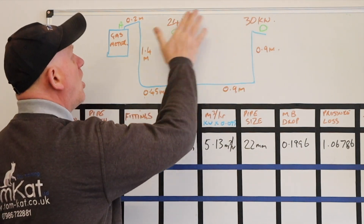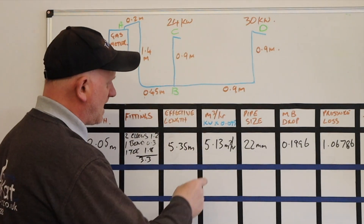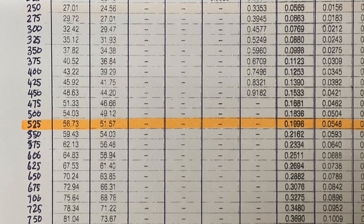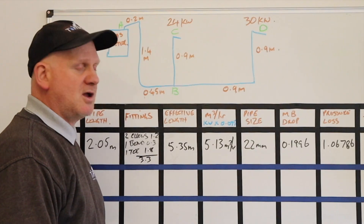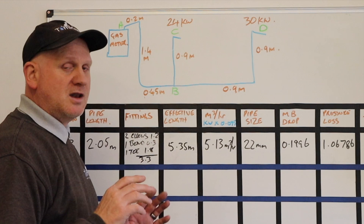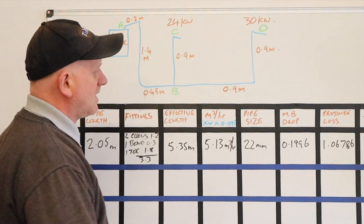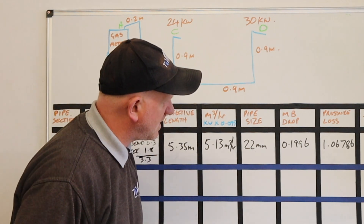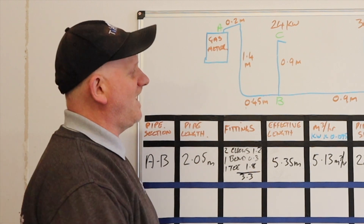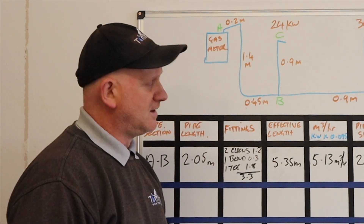The metres cubed per hour is all the kilowatts because that feeds both boilers: 54kW × 0.095 = 5.13 m³/hr. We've got 22mm pipe. Looking down the chart for 5.13 m³/hr across to 22mm, it reads 0.1996 mbar/m. Taking our effective length of 5.35 × 0.1996 gives a total pressure loss of 1.068 mbar — so in this situation that 22mm pipe isn't big enough to feed those two appliances, because we're over a 1 mbar drop.